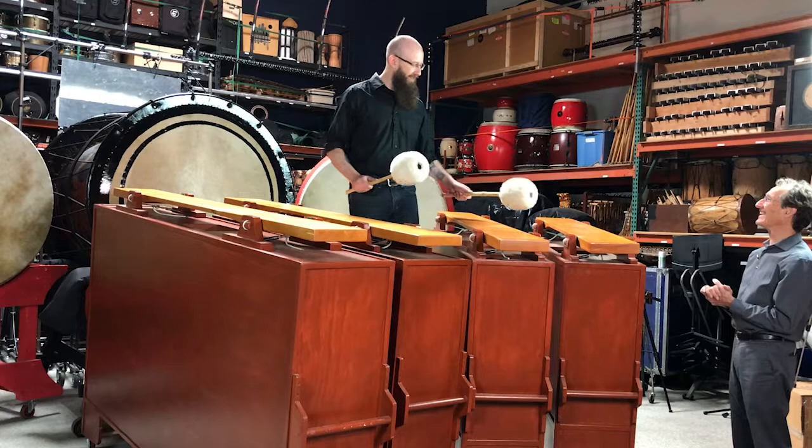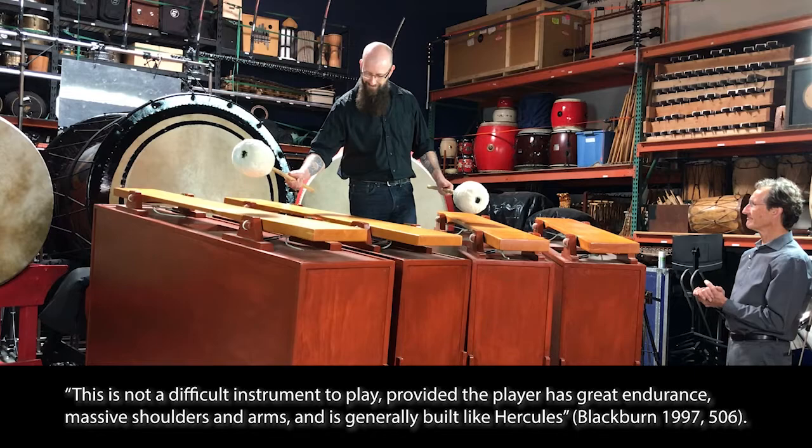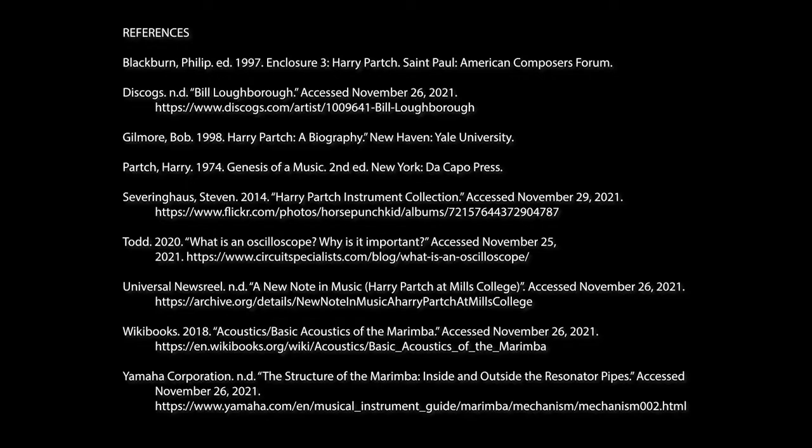We can never get enough of these low, gorgeous tones. We'll see you next time and we'll talk about some of the other marimbas — the bass marimba and the diamond marimba. Thanks for stopping by, everybody. We'll see you again very soon.